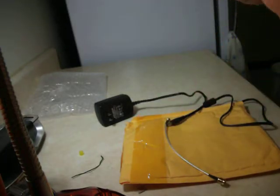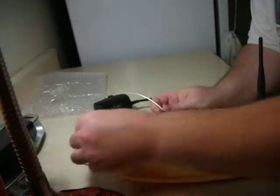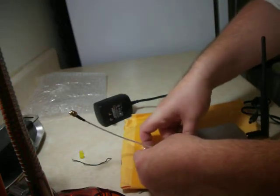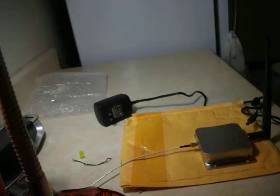There we go. Take this off the plug, screw this in tight. Let's see — we're going to have a router. Well, Cassie's going to love me. I'm going to have to take the router away from her for a moment.